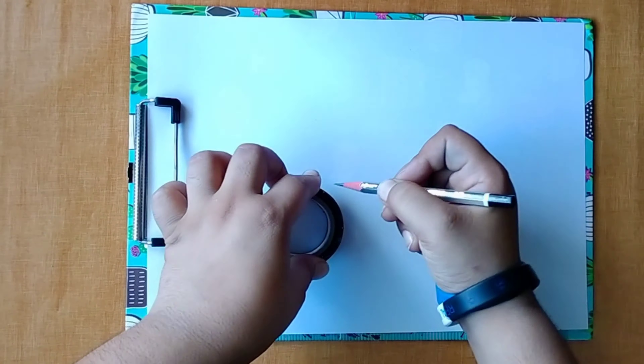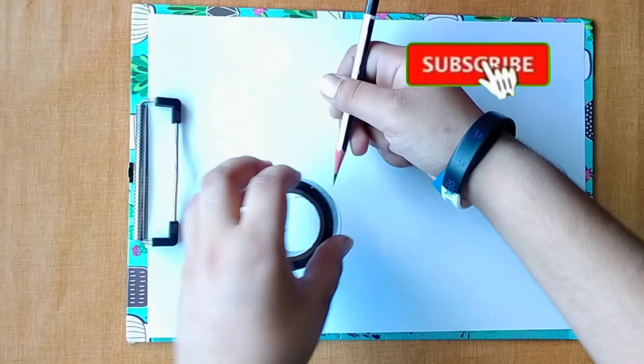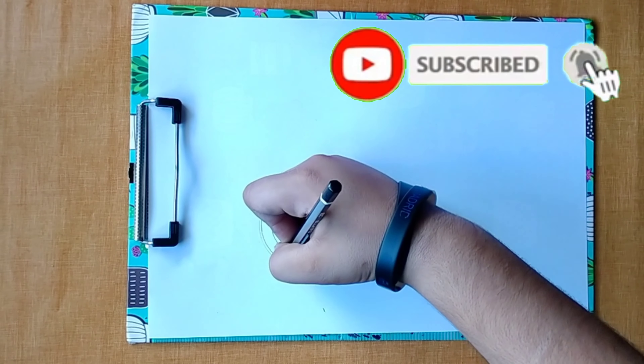Hey guys, welcome to my YouTube channel Shareable Art. So guys, today I'm gonna draw a bicycle. So let's get started. Let's start our drawing — it's very easy to draw this bicycle.